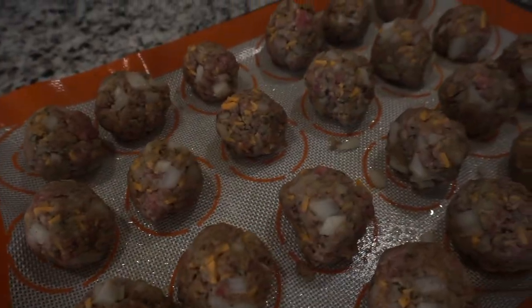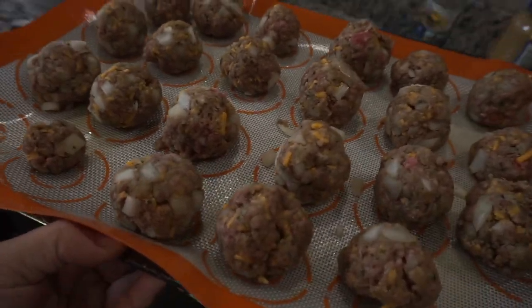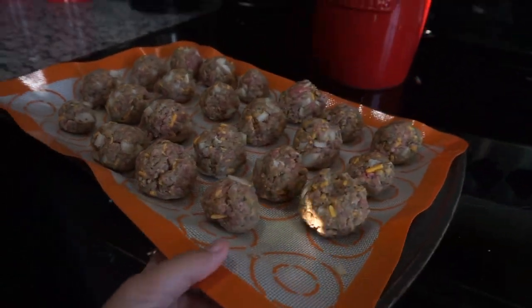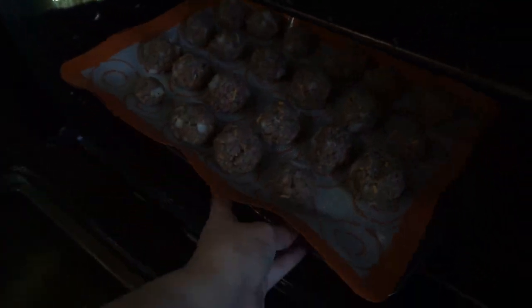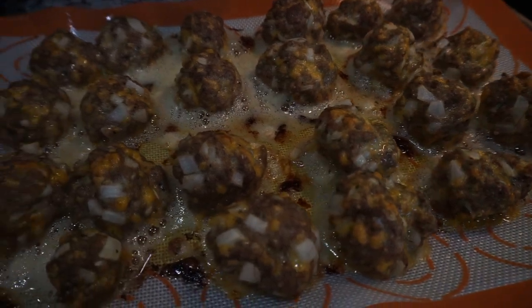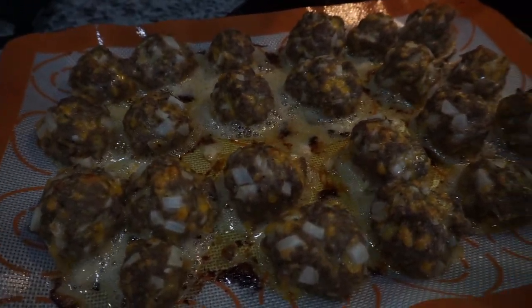So here are all my meatballs all rolled up and ready to go. I put them in the oven at 350 for about 20-ish minutes. I try not to overcook them for too long because I do place them inside of the sauce and let that simmer for a little bit, so they'll cook a little bit more.